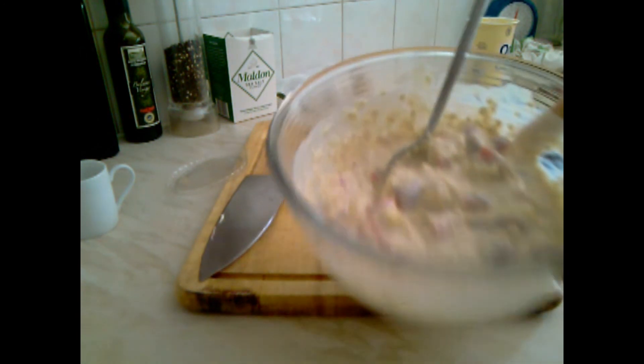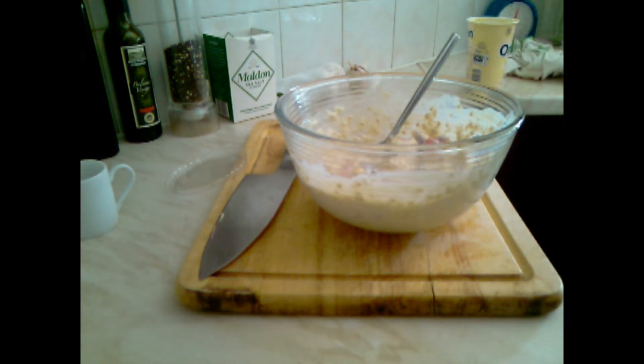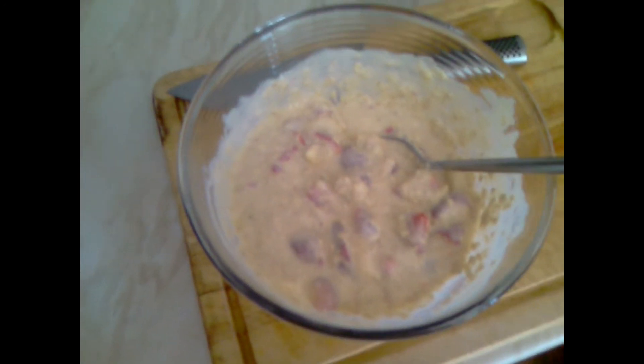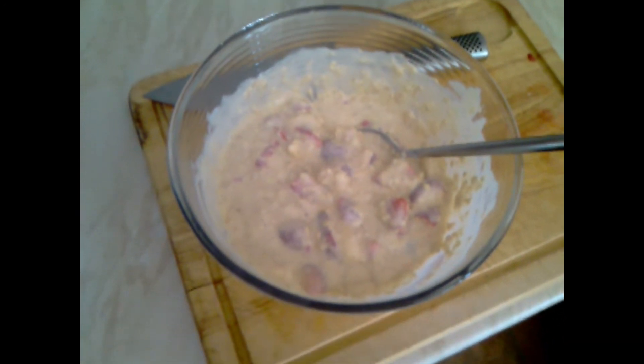Here it is — Polish Kitchen healthy breakfast. You can keep it in the fridge overnight or eat it just now. Polish Kitchen extremely healthy breakfast, enjoy it.